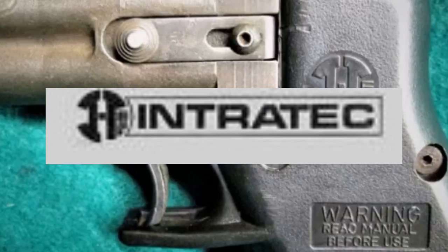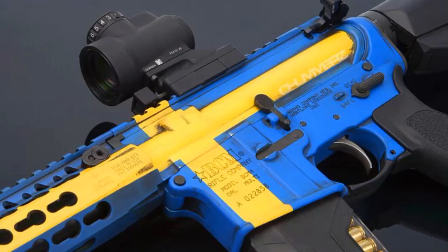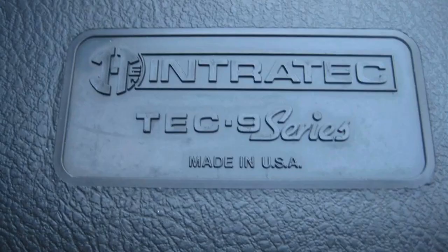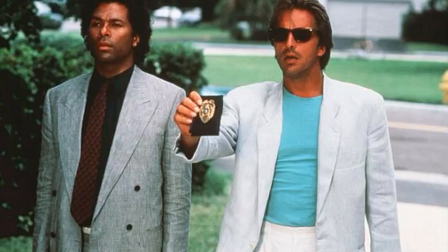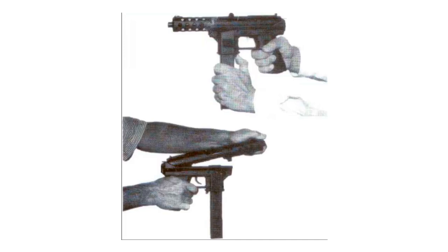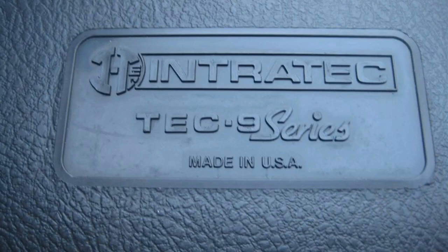Founded by George Kellgren and Carlos Garcia, Intertech began in 1985 in Miami, Florida. The company was originally called Interdynamic USA, a subsidiary of a Swedish company called Interdynamic AB. Eventually George Kellgren left and founded Kel-Tec CNC. Co-founder Carlos Garcia renamed the company to Intertech and rebranded the KG-99 to the now infamous Tech-9. The Tech-9 was made famous as the villain's weapon on the 1980s TV show Miami Vice, boosting sales. However, the Tech-9's image was later tainted by gang murders and the Columbine shootings in 1999. Intertech came under ATF investigation and various lawsuits, and finally closed its doors in 2001.